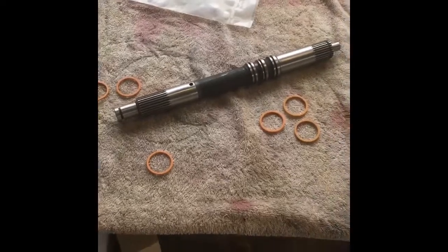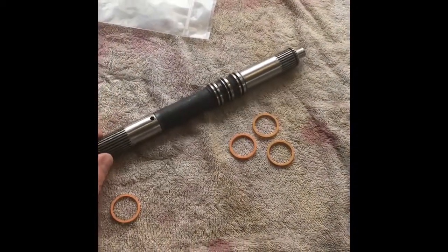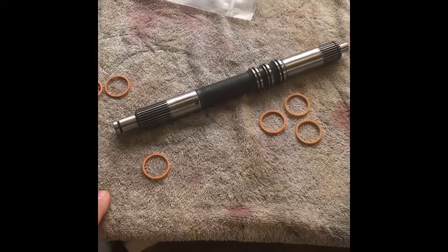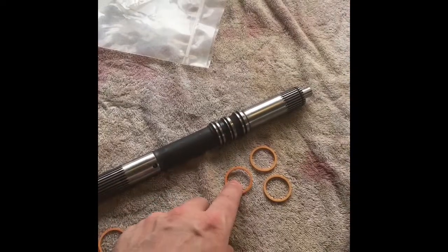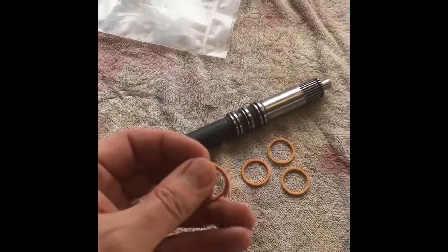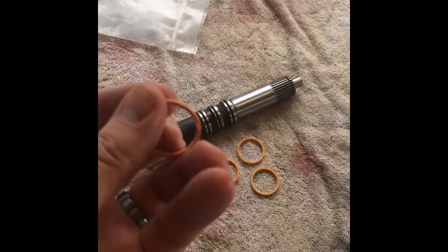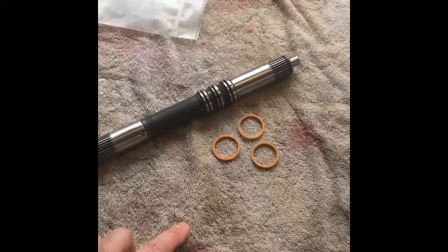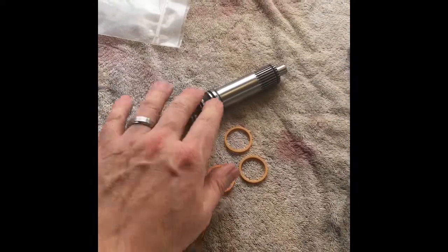Now we're prepping the turbine or input shaft for the rebuild. This is an aftermarket all-billet — I think it's 4340 steel — input shaft, good for the thousand horsepower we're looking for. One of the immediate upgrades we're going to do is instead of installing the scarf cut seal rings on the shaft in these three locations, we're going to use solid seal rings. The scarf cut rings split to make installation easy, but that means they're inherently going to leak a little. We want to retain all the pressure we possibly can for maximum performance, so we're using solid seal rings — they're harder to install but worth the effort.